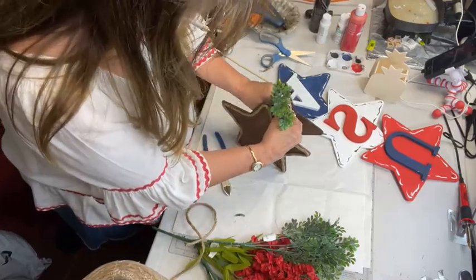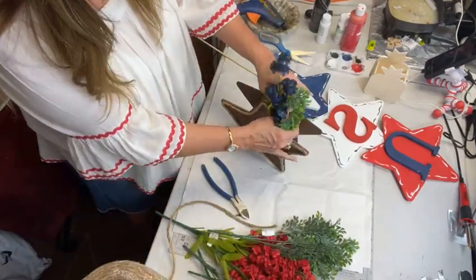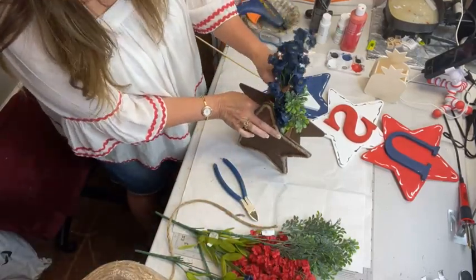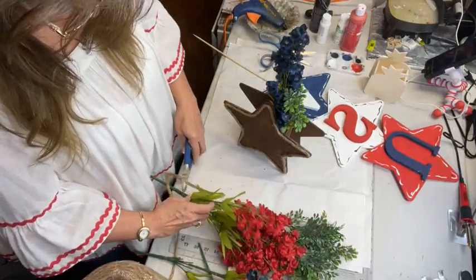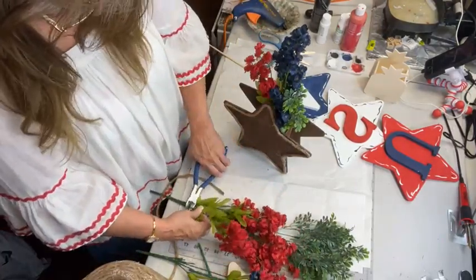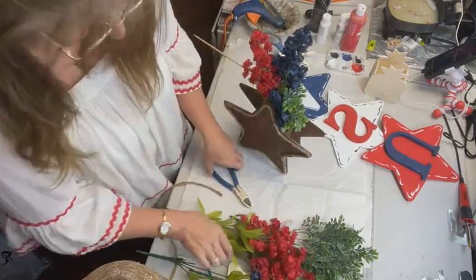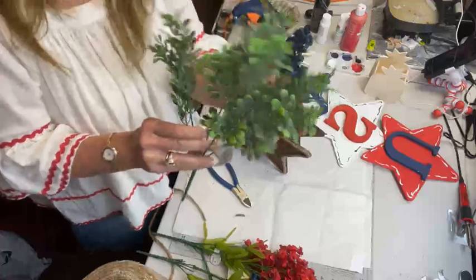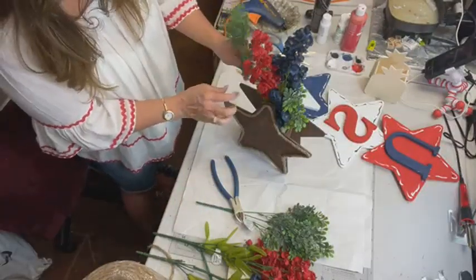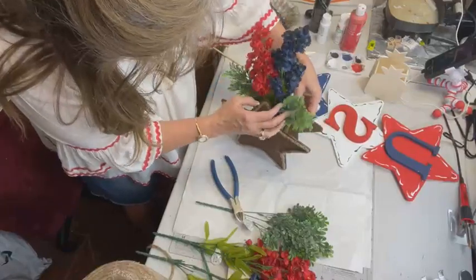I'll get to read those comments tomorrow. I just need 48 hours in a day — that would be good! Does anyone have any big plans for the weekend? This greenery comes from Walmart and I just love it. It's just like a little filler — it adds a different texture and it's really cute.